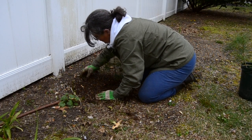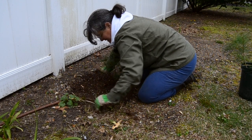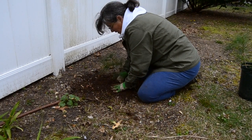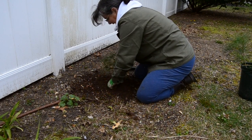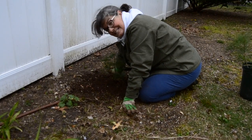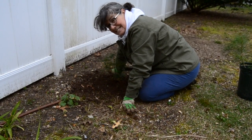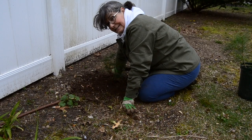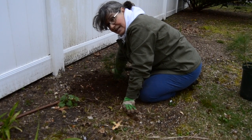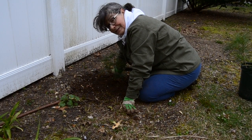Pretty easy. Pull out some weeds, and then I'm going to get my watering can and water it. And there you go — it's that simple. You can find seedlings online, you can go to the Arbor Day Foundation, you can look for them in stores.